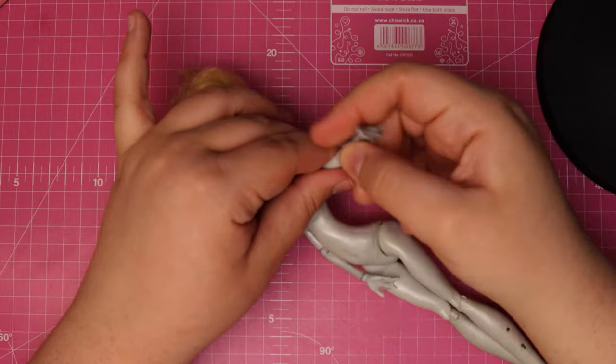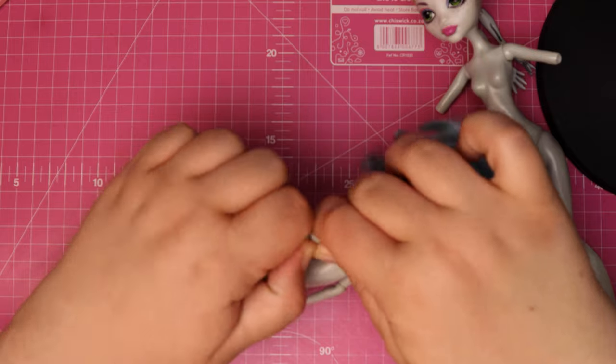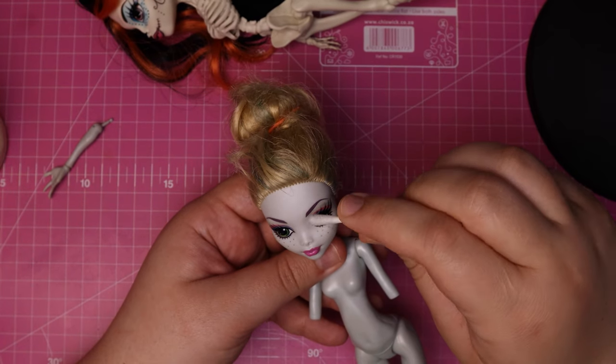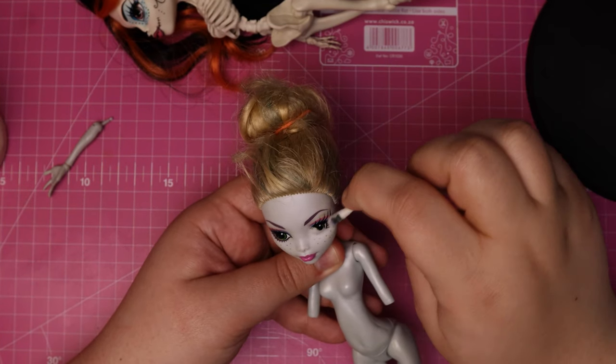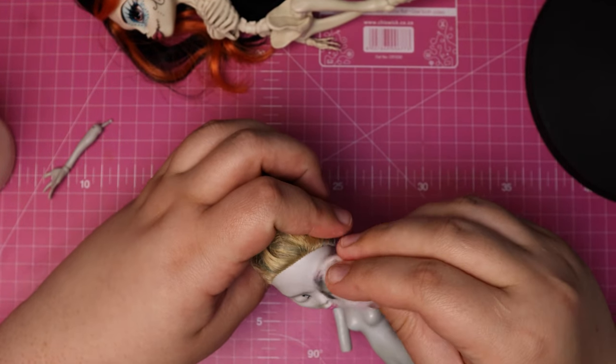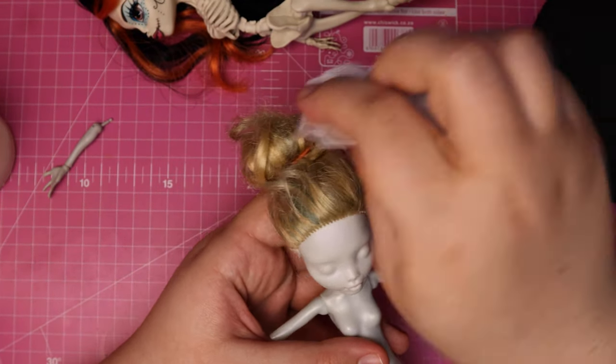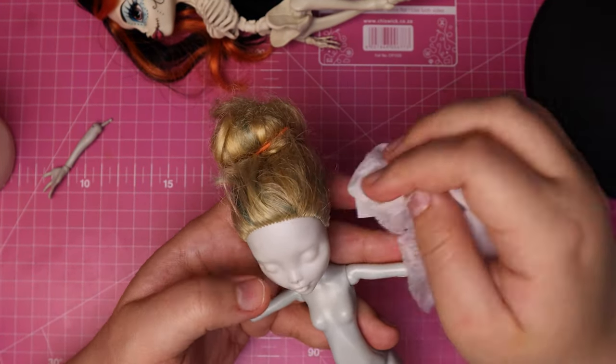Let's start by removing Laguna's fishy arms — we won't need those. And while we're at it, let's steal Ghoulia's right arm. To prep the dolls, I use some 100% acetone to remove their factory paint. I ran out of cotton pads, so I had to work a little harder to get it all off. Once the face is clean, I wipe it off with a baby wipe to get rid of any leftover acetone.